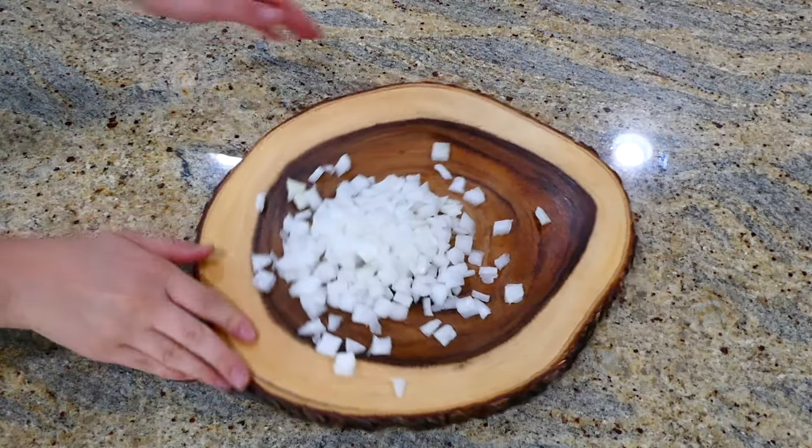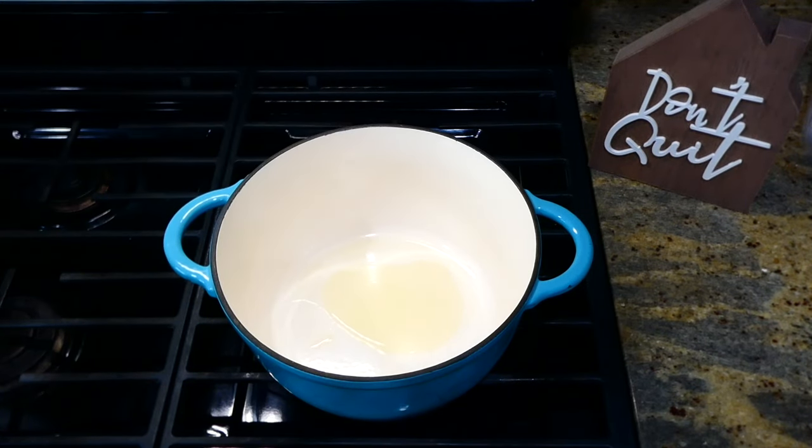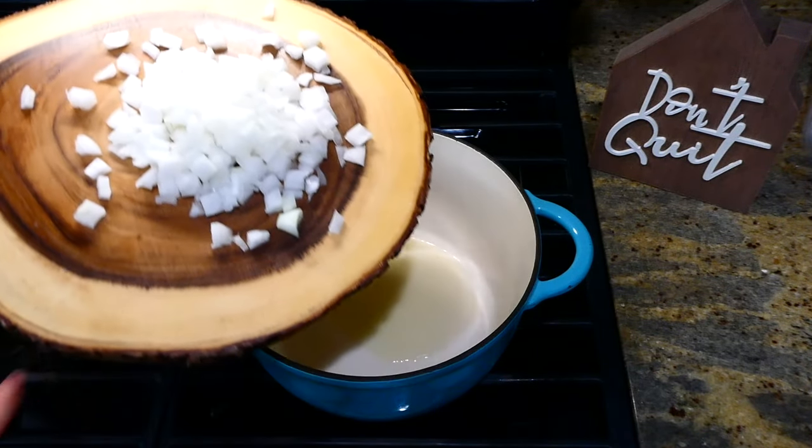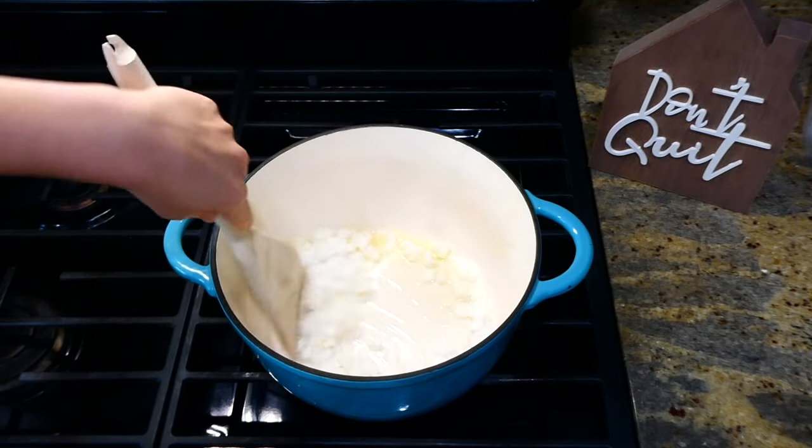Now that I'm through with that, over to my large dutch oven on the stove I'm pouring a tablespoon of olive oil in there. Once my oil is hot I'm adding the onion and stirring it around until it starts to get soft.